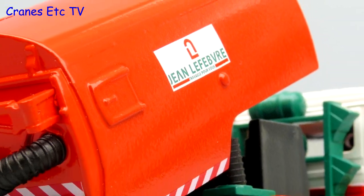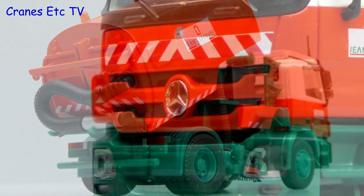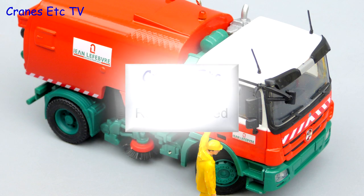Once again Conrad has produced a nice little model of a road sweeper and the Jean Lefebvre colour scheme is both interesting and attractive. The details are good and the functionality is very nice, so overall this model is highly recommended.